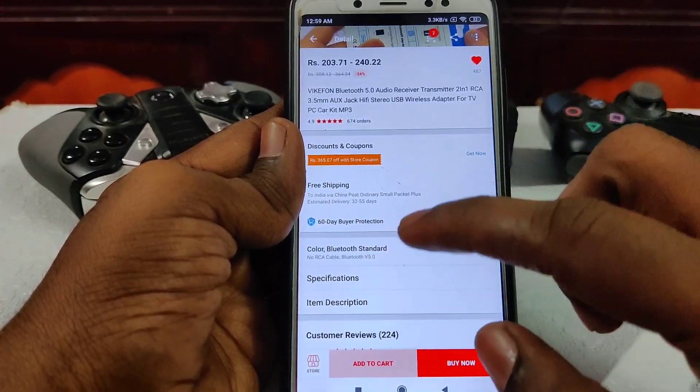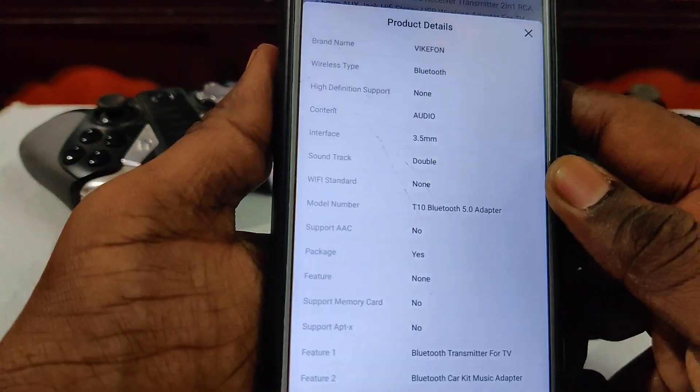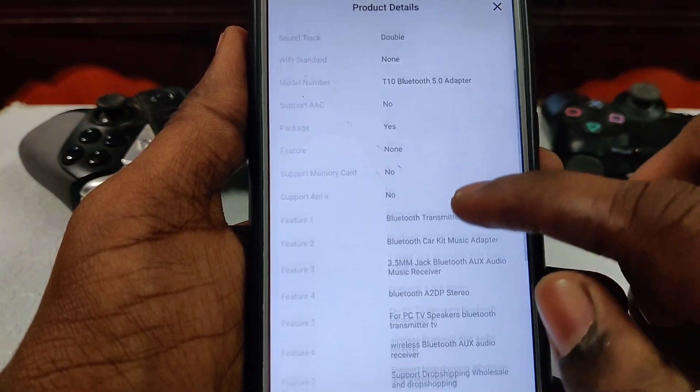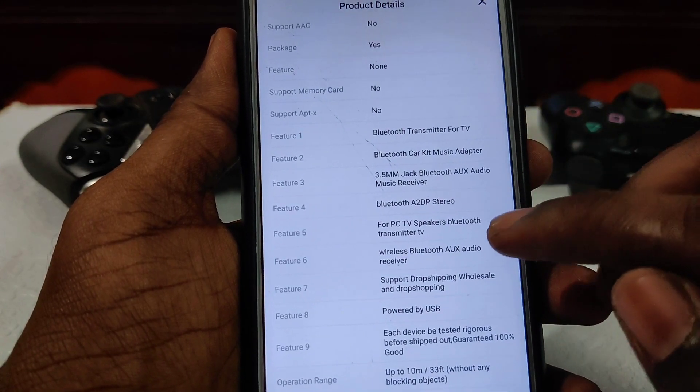Let's look at the specifications. For the specifications, you have a 3.5mm jack. For the Bluetooth device, you have a T10. For the future, you also have a 3.5mm jack.